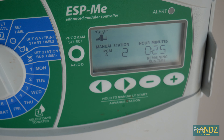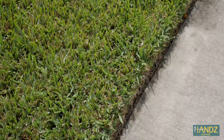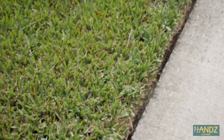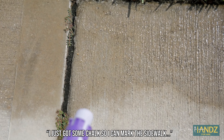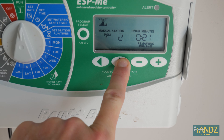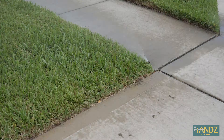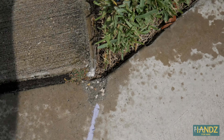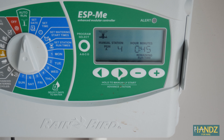Moving on to zone two. This one's covered, so we're going to fix that. This one — I can hear the water but I can't see it. The sprinkler head's completely buried; it's not doing its job. I just got some chalk so I can mark the sidewalk where the bad sprinklers are. On to zone three. This one's good, this one's good, this one's not good. This one is definitely having some issues. And then last but not least, let's check out zone four.